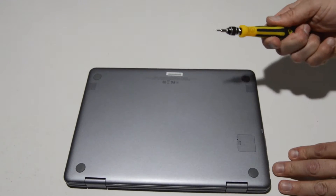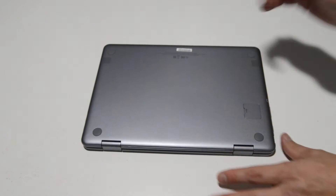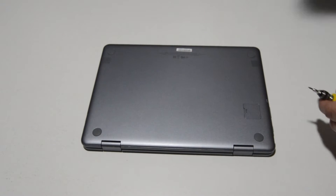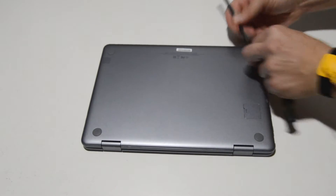We're going to need a small Phillips bit for this — a 1.5 in this case — and a small spudger or some other tool to pick off the bottom feet.